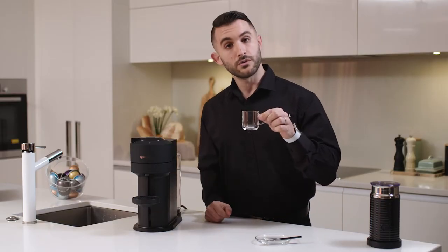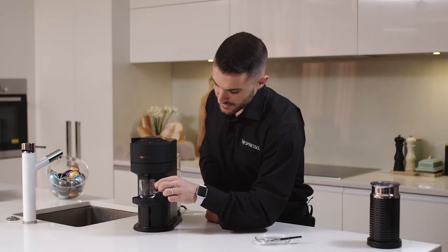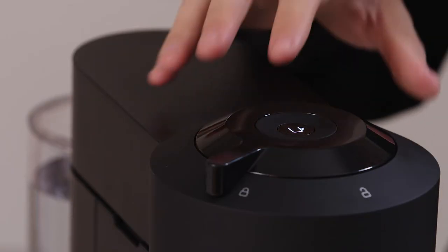This is about a 40 ml shot. So we're going to place our cup underneath and all I need to do is press the button.